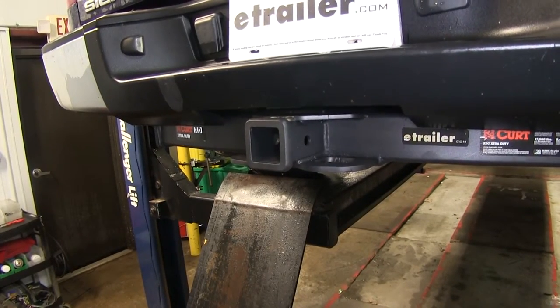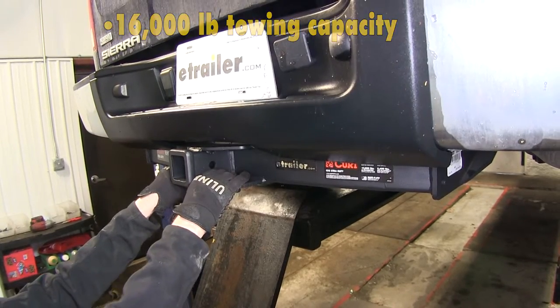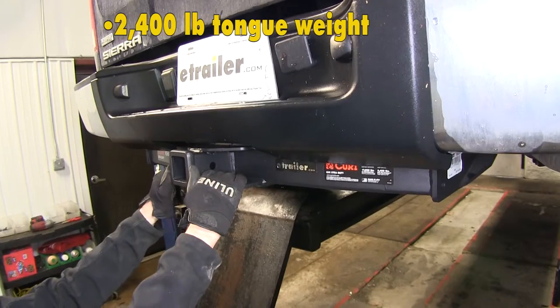No drilling is required with this hitch. The hitch by itself can pull a trailer of 16,000 pounds, and with a tongue weight — which is the force pulling down on the hitch — of 2,400 pounds.